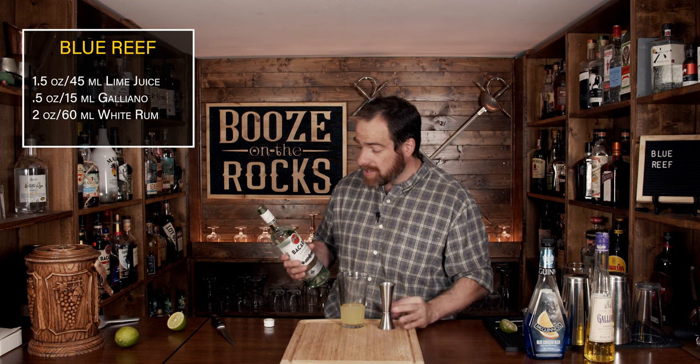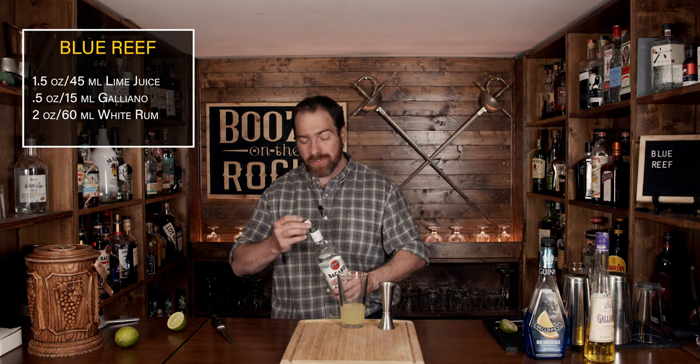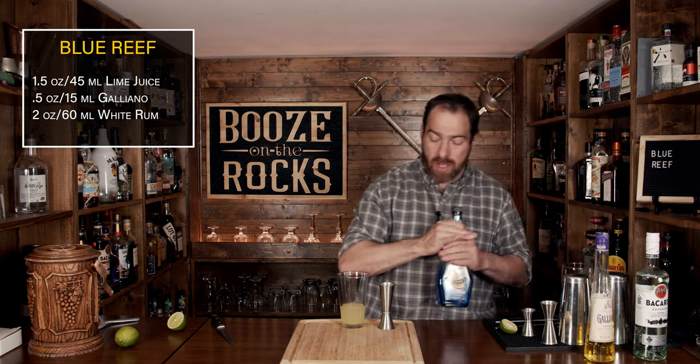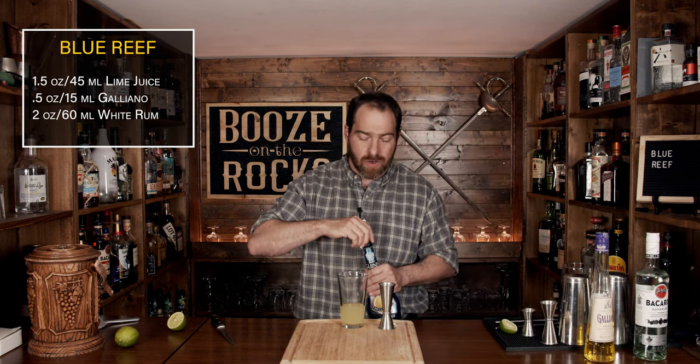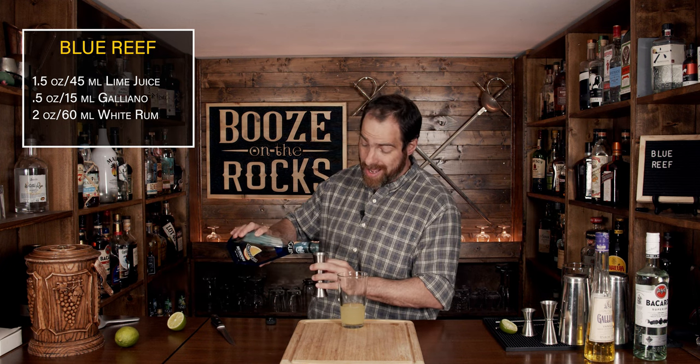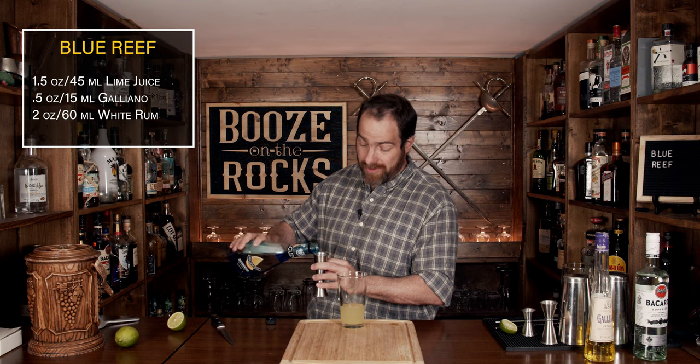After you've added yourself a little bit of the rum of your choice, we're going to make this blue with, of course, blue Curaçao — but we're not going to use just a quarter or half ounce. We are going to use a total of an ounce and a half, or 45 milliliters.